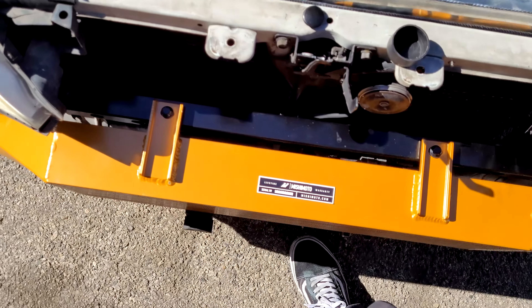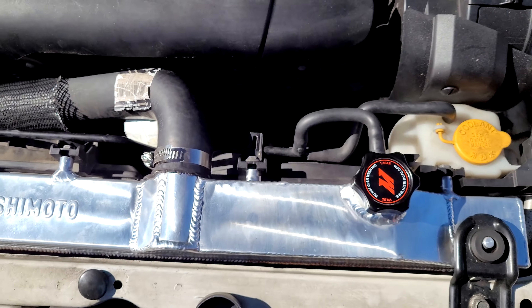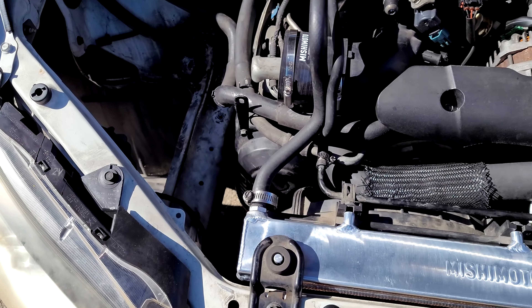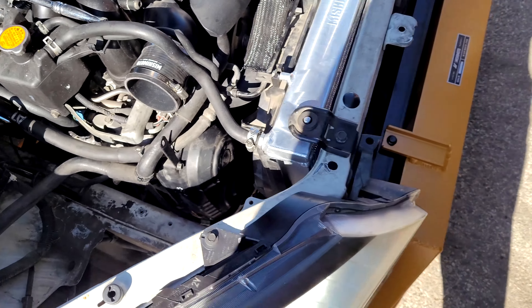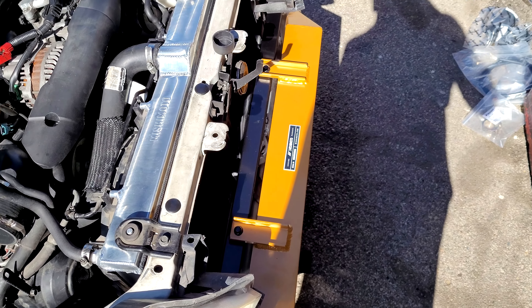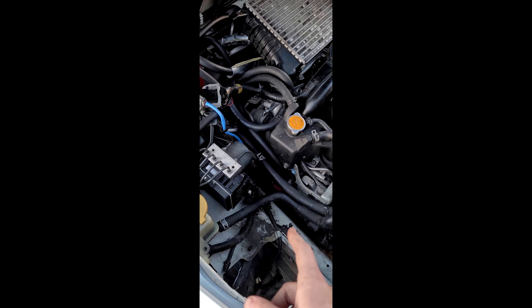Didn't film much of the process, but the X-Line Nishimoto radiator is installed and fits pretty nicely. A little bit cramped with this pipe here, but I think we should be good. Next we're gonna do the coil packs and spark plugs, and after that we're gonna move on to the intercooler while we have everything accessible.